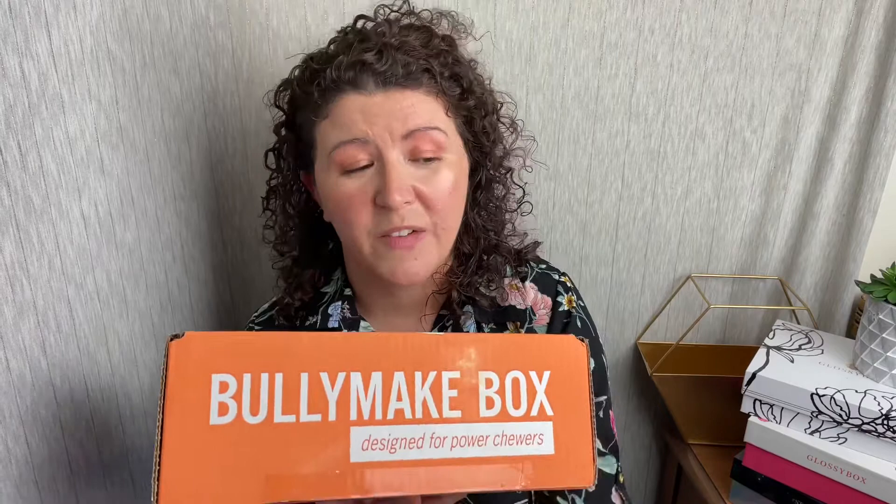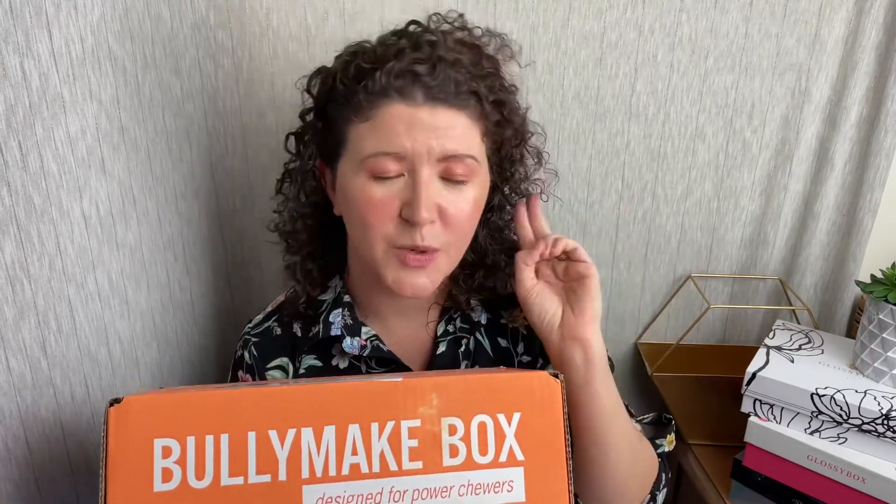There is a 14-day guarantee on the toy. So if your dog chews it up within 14 days — two weeks — they will send you a new toy. Boxes are $39. I do have a $5 off coupon code — I'll put that down in the description box.